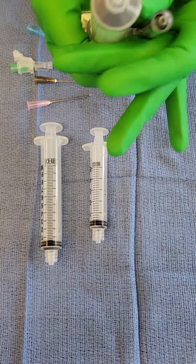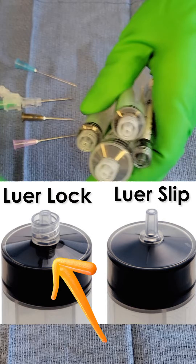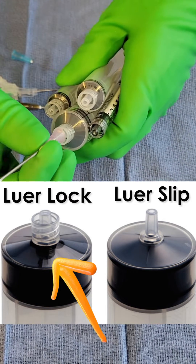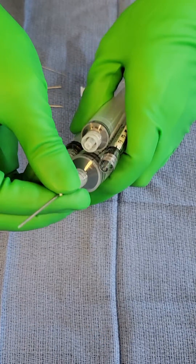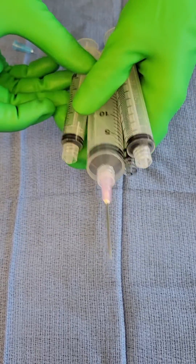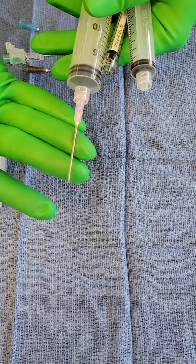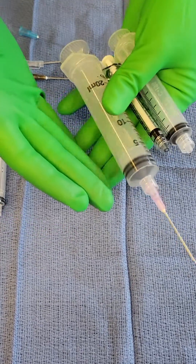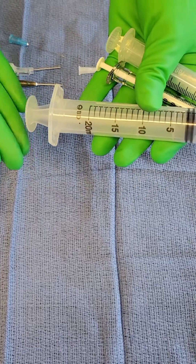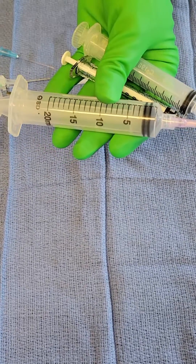Also notice all of these syringes here — they have what we call a luer lock tip. Luer lock tips easily match up so that your needle and your hypo are secure to each other. Remember, when we're talking about this part we're talking about the hypodermic, and when we're talking about this part we're talking about the syringe. Many times people get the hypo and the syringe confused.